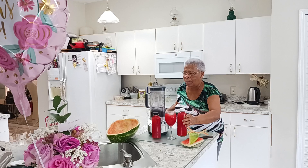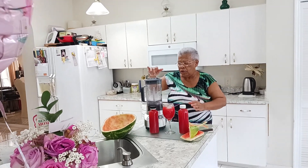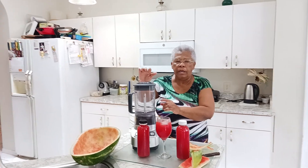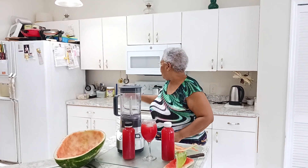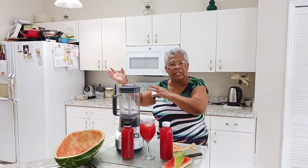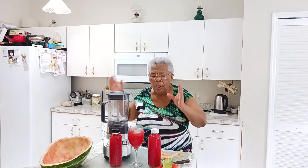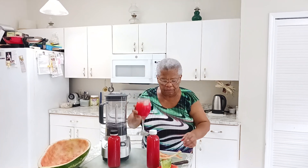This is watermelon juice we made. You can put it in a blender or you can put it in the juicer. I prefer to do it in the juicer, but you can use a blender and do whatever you want — juice it out, and this is what you get.